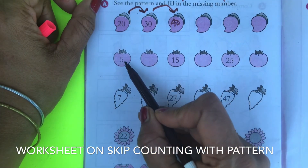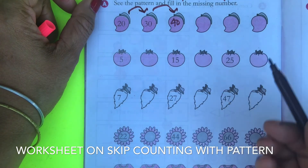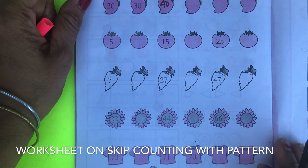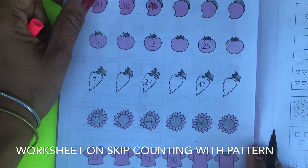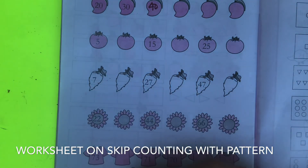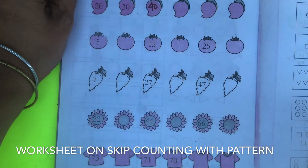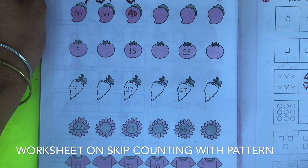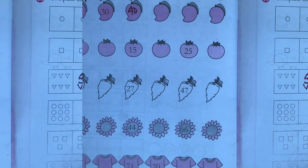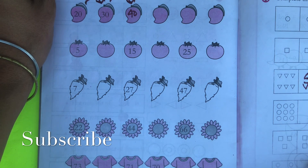Similarly here: 5, 15 — a 10-gap, so it's skip counting by 5. These are great activities to enhance your child's mental skills, and you can easily make these worksheets at home. They are very easy to make, and if kids like puzzles and such things, they will definitely enjoy doing them. I hope you like my video — please subscribe to my channel and don't forget to check my other educational videos.